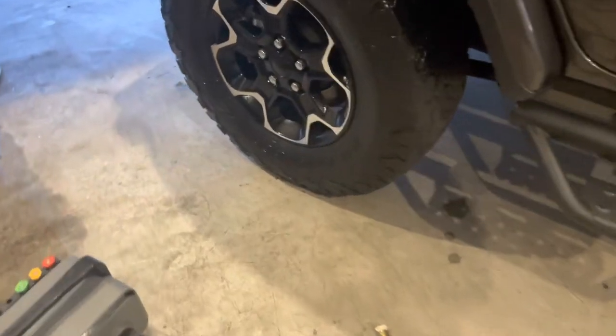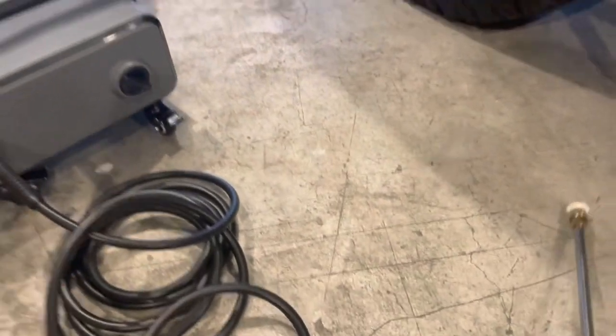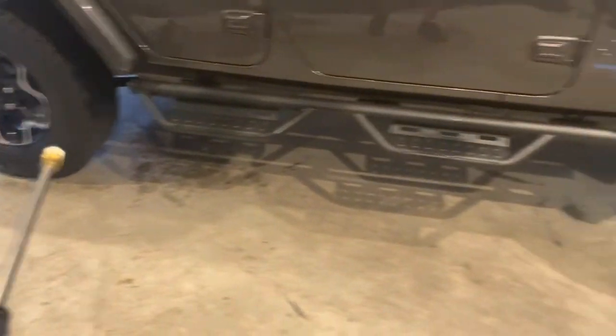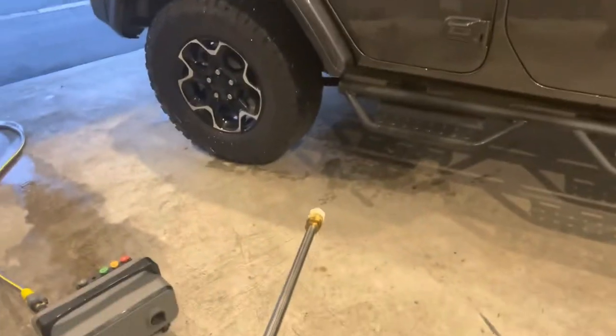Let's get the first wash down now — turn her on. You can see she has an automatic shutoff, so if you're not using it and then you kick it on, the engine kicks on and off as you need it. So we're going to go around, spray the whole car down, and then we're going to come back and foam this thing.